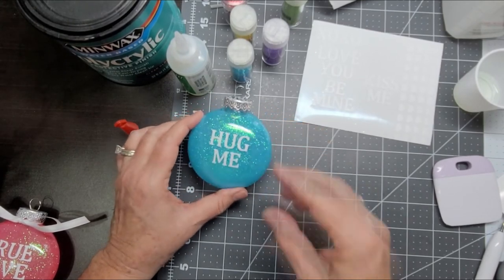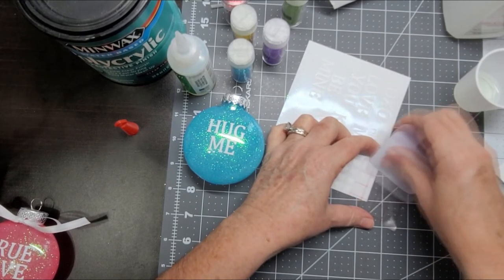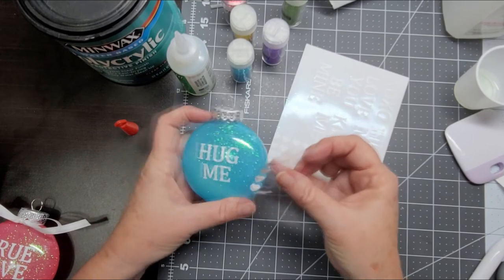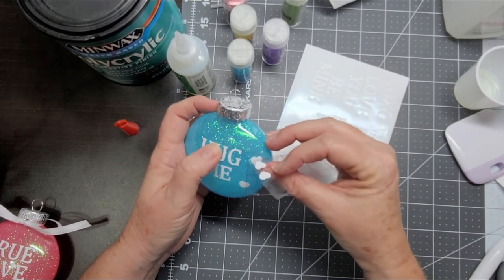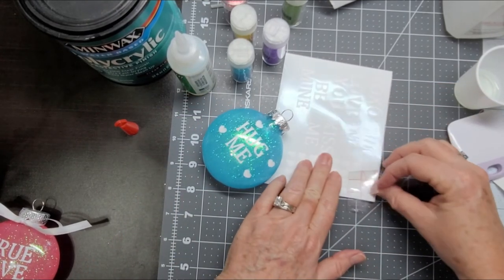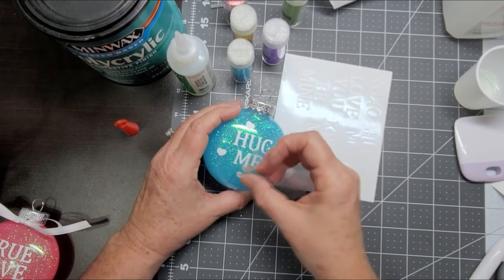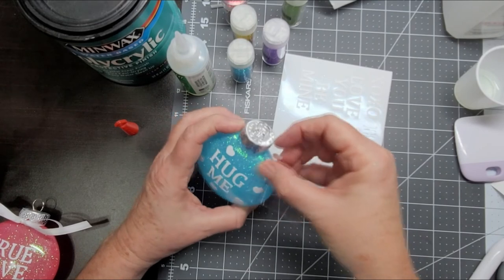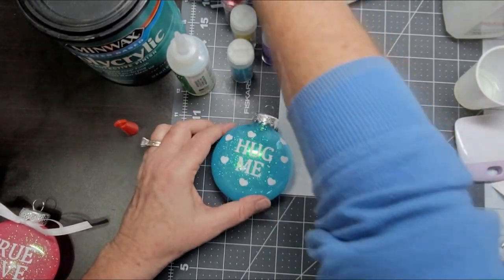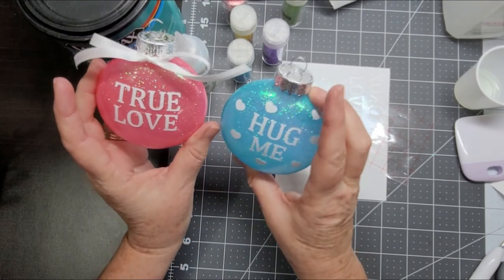Now it's kind of a plain looking ornament, so we're going to go ahead and grab some hearts that we printed on vinyl as well. We're just going to place these hearts randomly around our ornament to jazz it up a little bit, and we can do some more just to make it look really pretty — maybe even stick a couple up here. And there you have it — there is your glitter ornament that says 'hug me.' Then you simply take your ribbon and tie it around the neck of the ornament, and when you're done you have another ornament to add to your tree for Valentine's Day.